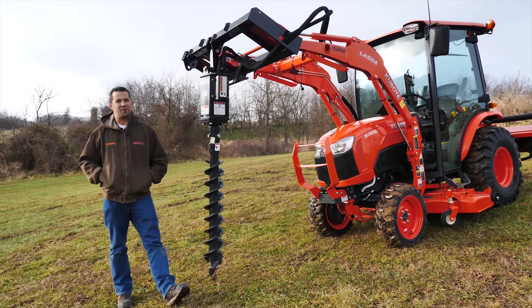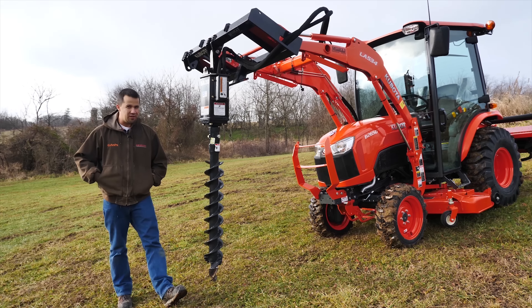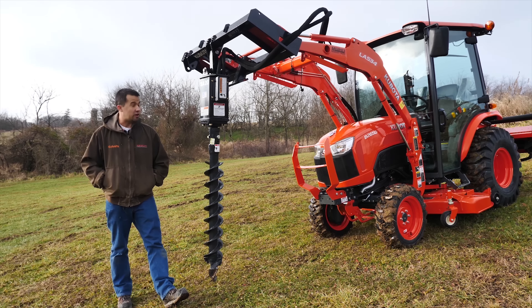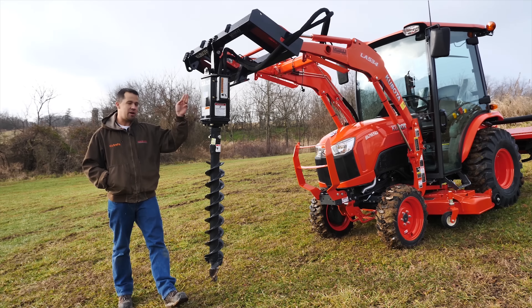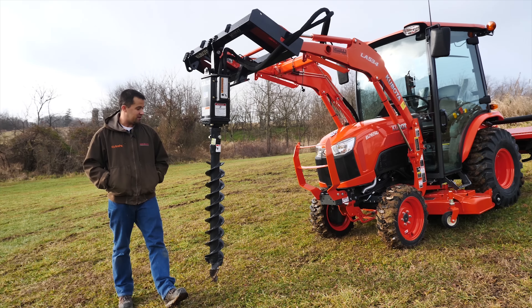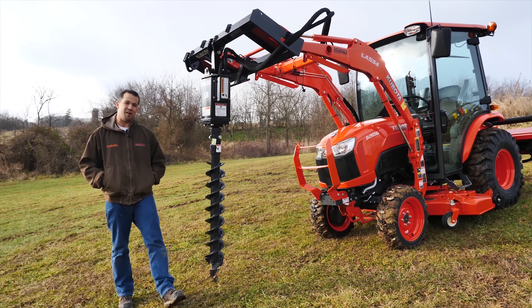Back about a year ago, I did what was one of our most popular videos — the five worst attachments for a compact tractor. One of those was a three-point hitch post auger. This is the much better alternative. We'll take a walk around here and show you exactly how this fits up to the tractor.